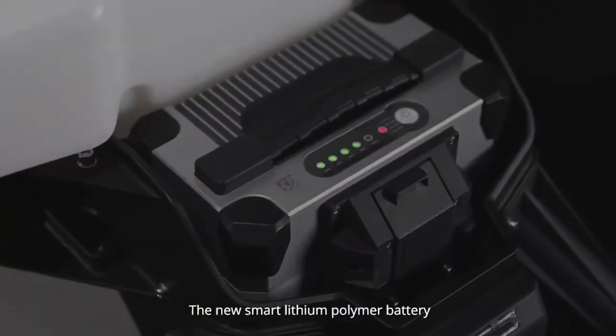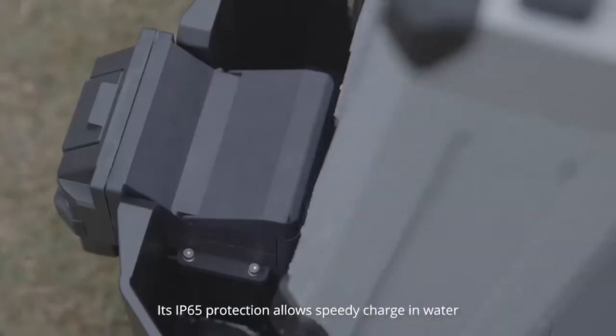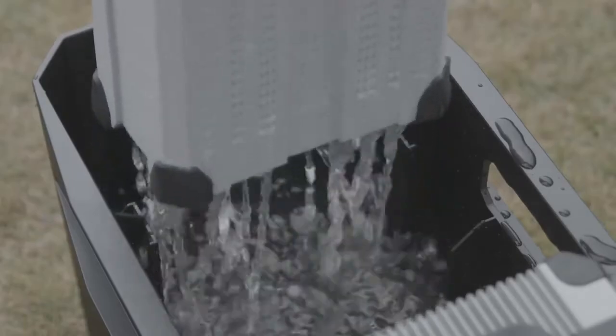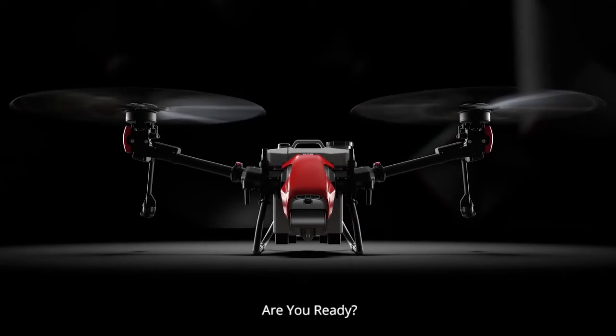The new smart lithium polymer battery is built stronger, smarter, and safer. Its IP65 protection allows speedy charging in water. AgriFuture — here and now. Are you ready?